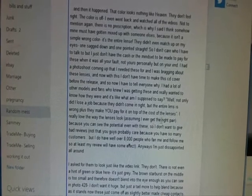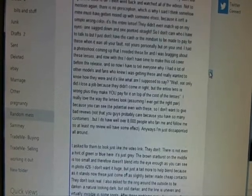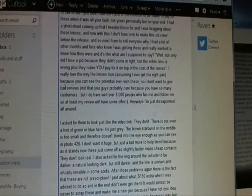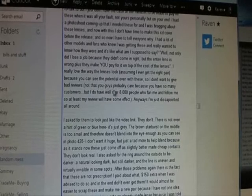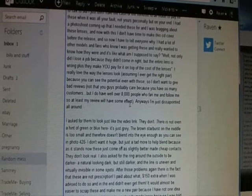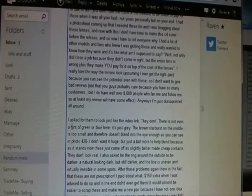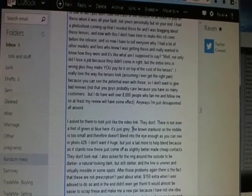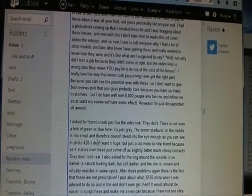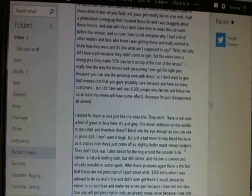I said I really love the way the lenses look — assuming I ever get the right pair — because you can see the potential even with these. I don't want to give bad reviews, and I said that right there — not that they probably care because they have so many customers. But I do have well over 8,000 fans who follow me, so at least my review will have some effect. I asked for them to look just like the video link. They don't — there's not even a hint of green or blue, it's just gray. The brown starburst in the middle is too small and doesn't blend into the eye enough.